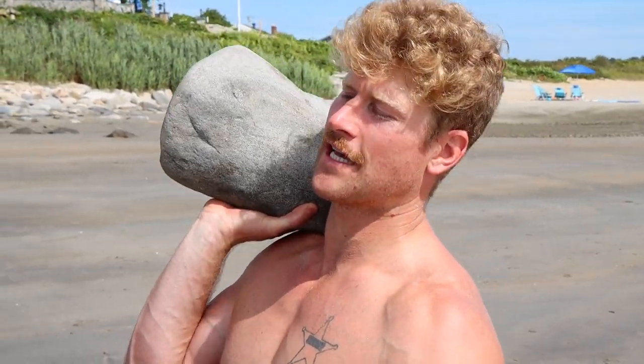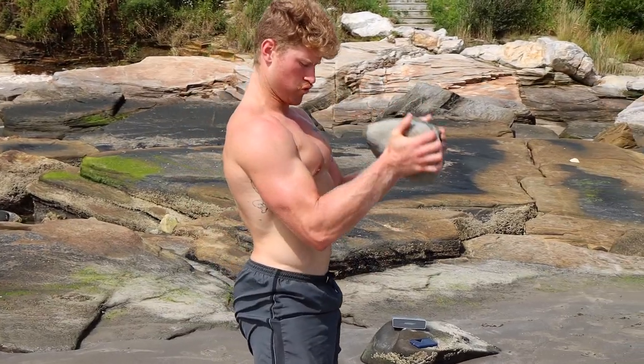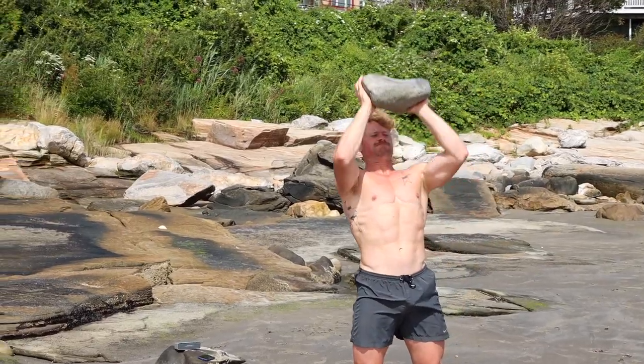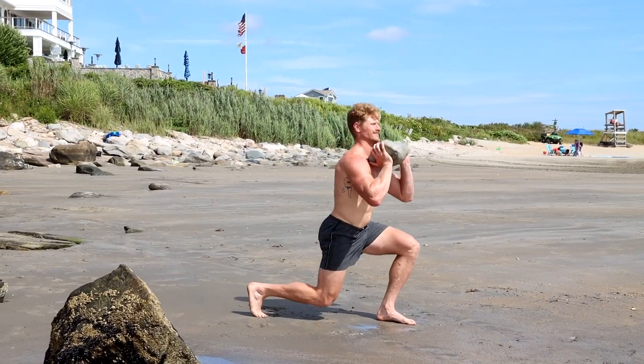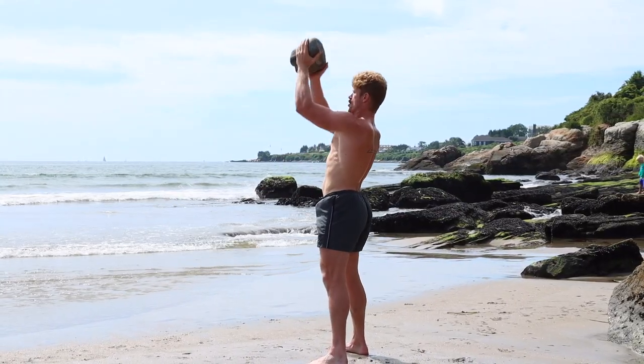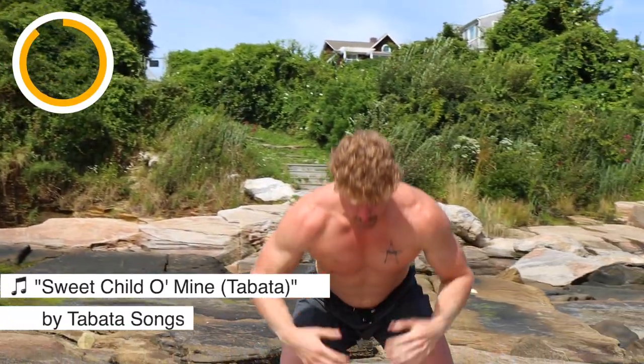We're going to do a full body circuit. We're going to start out with a deadlift just to warm up properly. Then we're going to go into bicep curls because everybody loves biceps. Then we're going to hit some triceps. A little bit of shoulder press, some squats, some lunges, and then a little bit of chest press just to work those pecs. Then we're going to finish off with a full body clean and jerk and really push the pace at the end. We're going to listen to one of my favorite songs — 'Sweet Child O' Mine' — off of Spotify through Tabata Songs. A little bit of high intensity, a little bit of bodybuilding, have a good time with it, get a good pump. Let's do it! Welcome to Tabata.